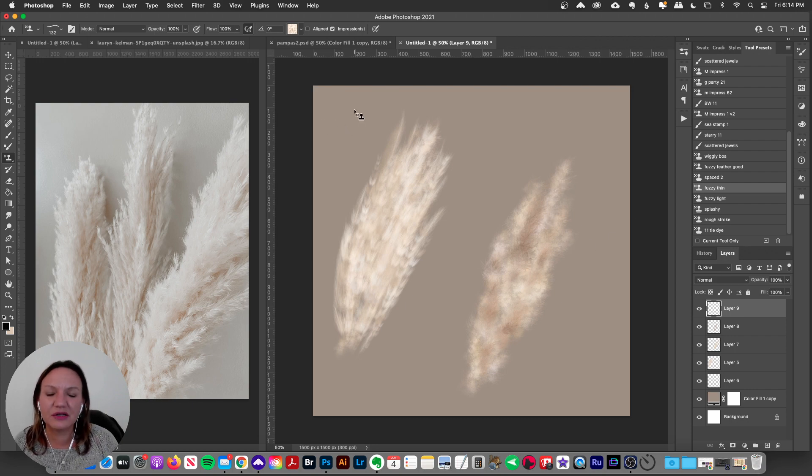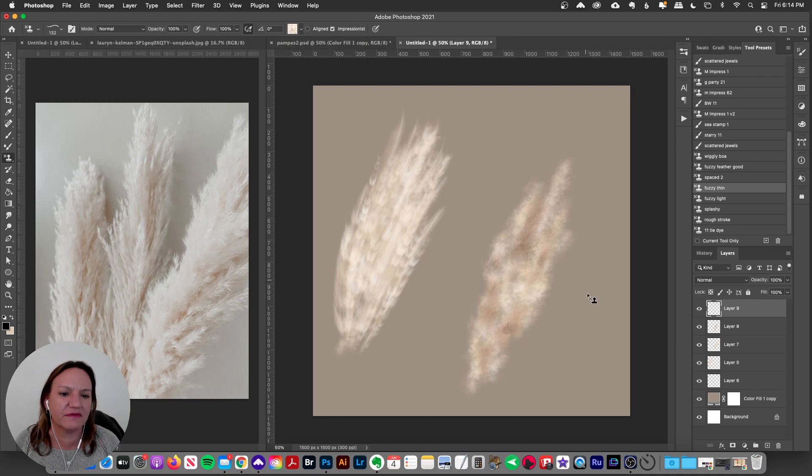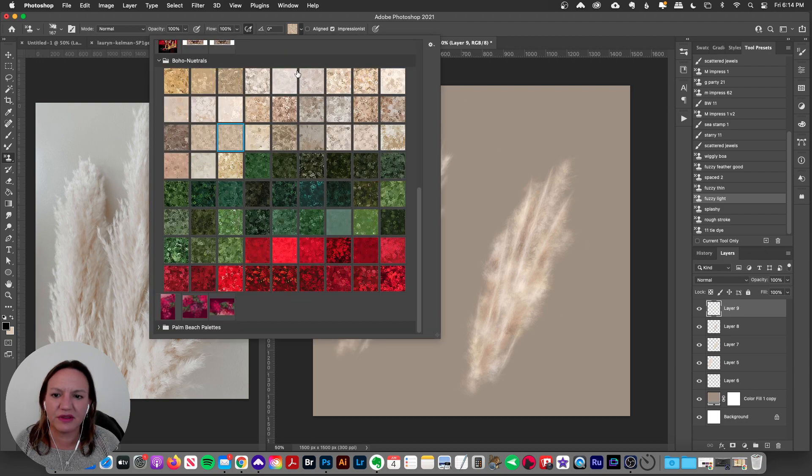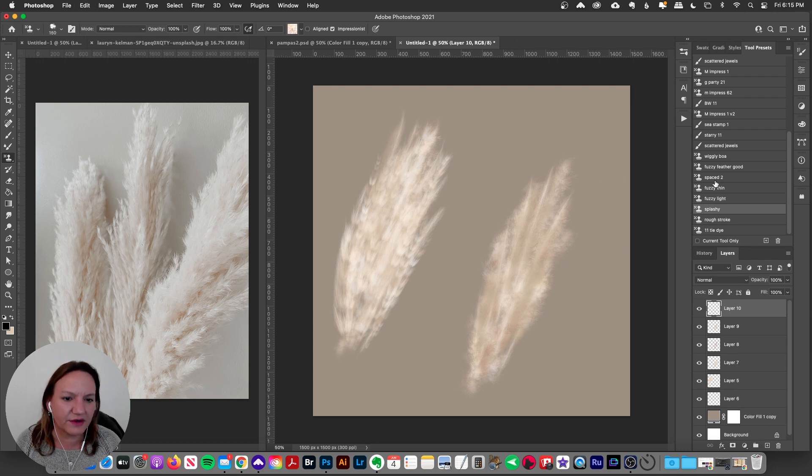We're using the color palettes from my boho neutrals — these are color blends, so you get all those lovely colors coming out of the brushes. Then I have a fuzzy thin brush — you can see some of that here — and I can just put some of that into my little tufty shape. Then there's a fuzzy light brush with a darker neutral color palette. I'm saving these for my Patreon with the colors already loaded.